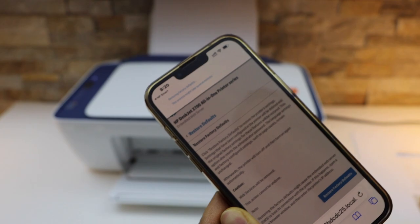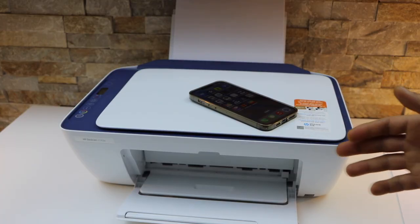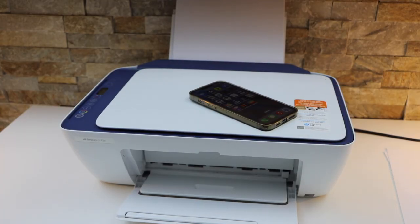On this page, look for Restore Factory Defaults, click Yes, and it will start the reset process. This is how you reset the printer. Thanks for watching.